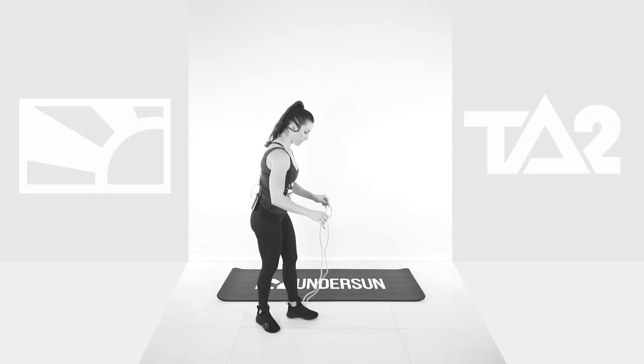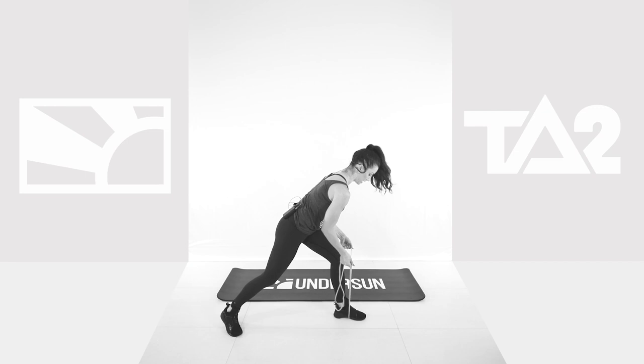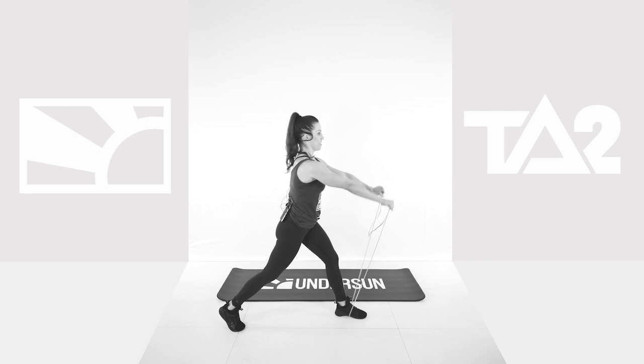30 seconds rest. Next exercise is going to be a left lunge with a raise. From here, I'm going to position myself so you can see me. You're going to anchor that band underneath that left foot. Put your hands low down, position them on the bands like this. And then when you lunge, you're going to lunge and then raise it up. Ready? In 3, 2, 1. So it's a lunge, raise. Keep going.